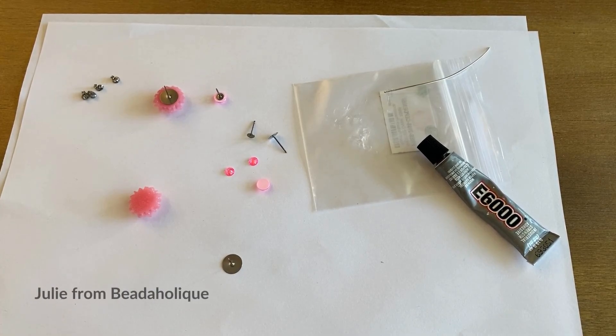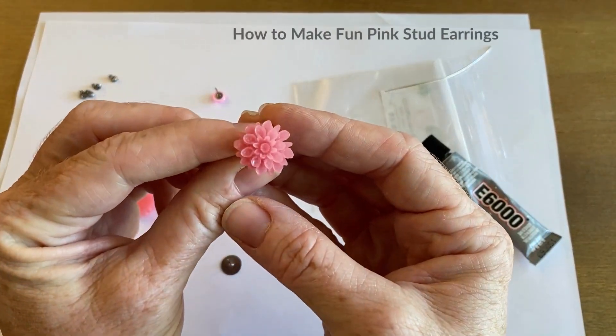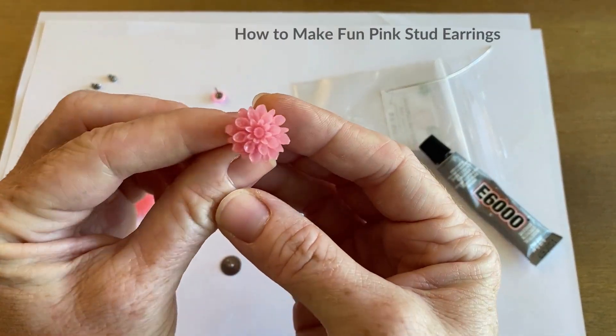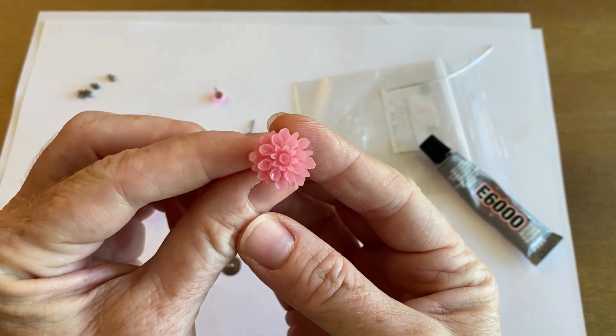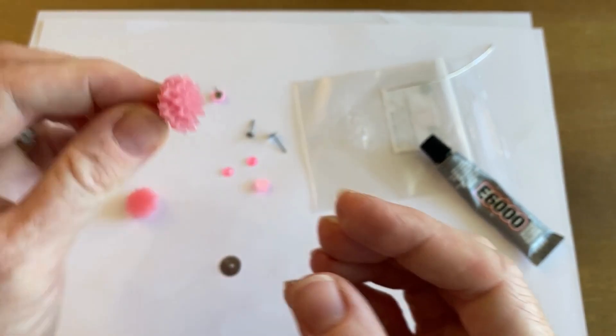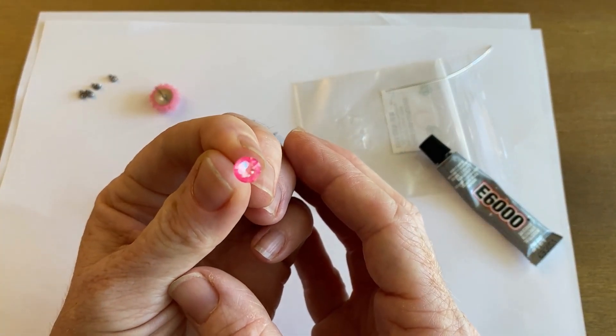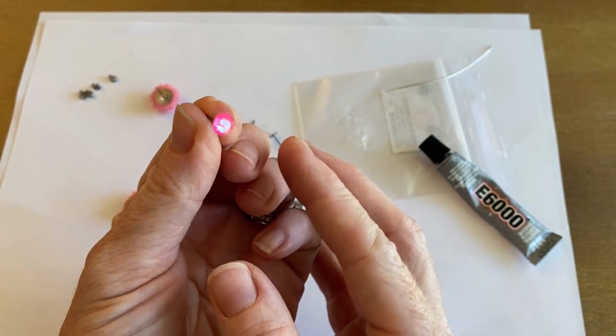Hi everyone, this is Julie with Beadaholique and in this video we're going to make some fun pink earrings. These are great for summer — pink is so popular right now. These are definitely Barbie inspired if you want to add a little touch of pink to your wardrobe. We're going to do a little flower one and then a crystal one which has a really pretty pop of color.